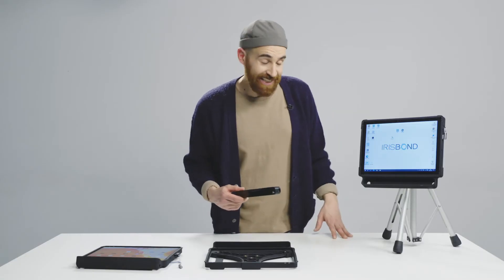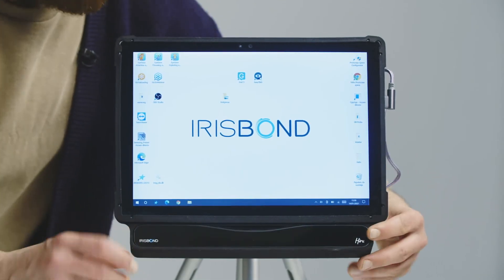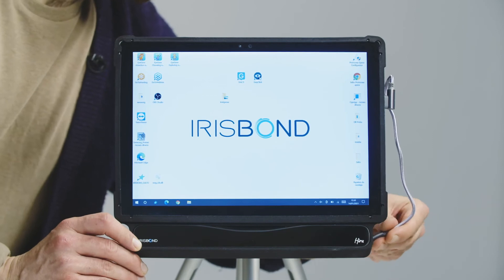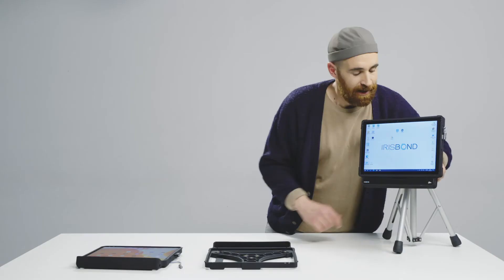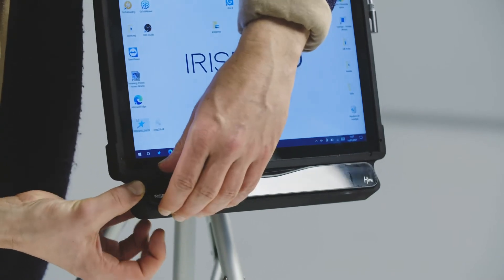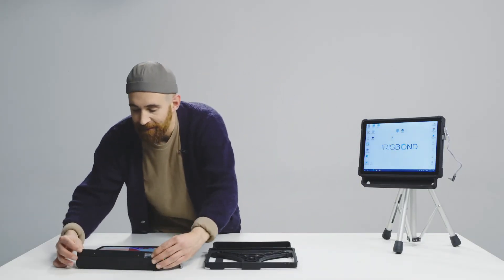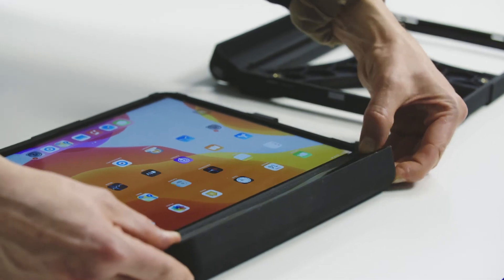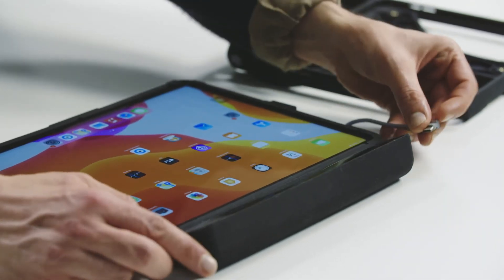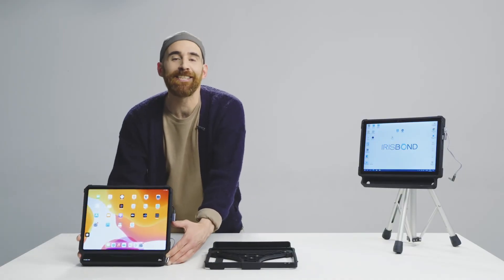Now let's see how we set it up. Take the cable and connect it. There we go, ready to go. You want to see how we carry it over again? Pop it out, bring it over, fit it in — it slides in — and once it's fitting, you connect the cable. And that's it, you're ready to go.